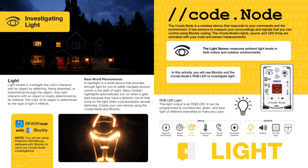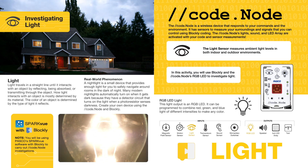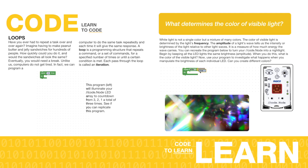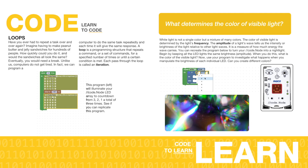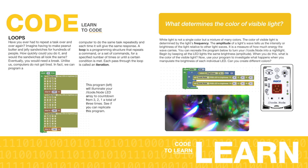The Light activity follows the same Learning to Code, Coding to Learn method. In this activity, students learn about light and the science behind night lights. After learning about loops and their applications, students are challenged to create their own color-changing night light using the CodeNode's light output and Blockly coding.